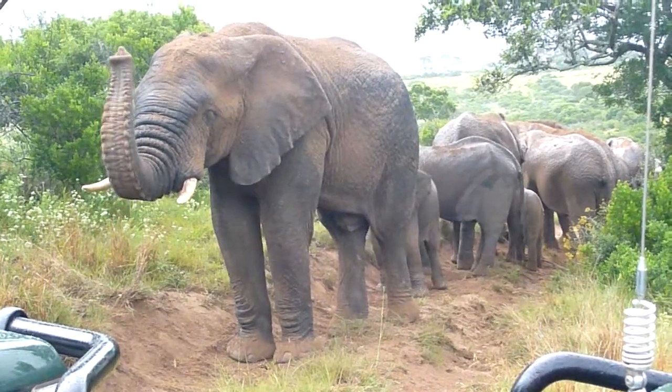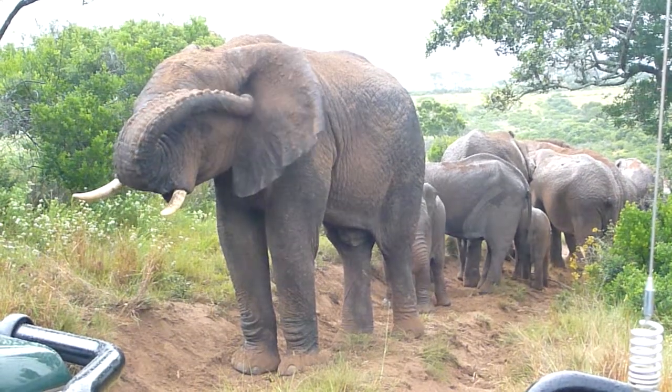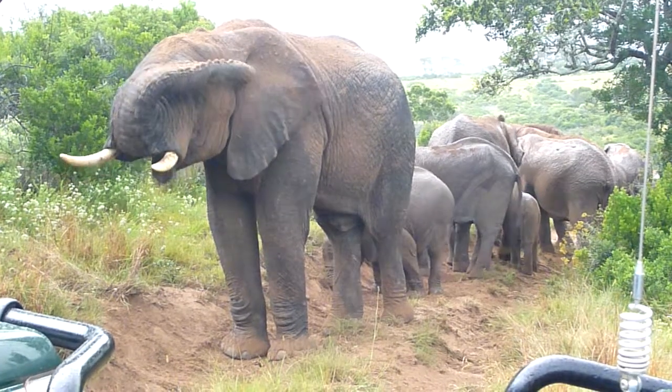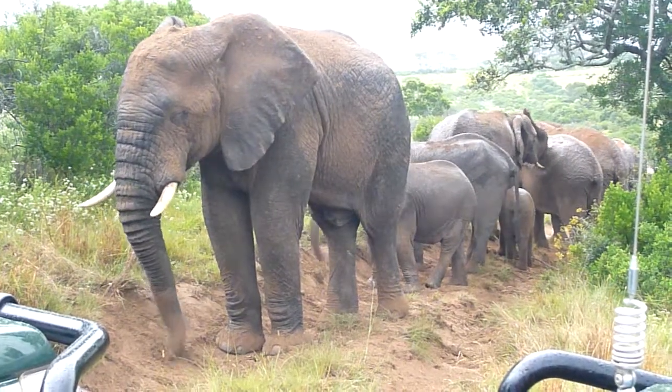Yeah, what they'll do — sometimes you see them put their head right in. They're loosening the dirt with all their tusks. He doesn't have tusks, he's really...